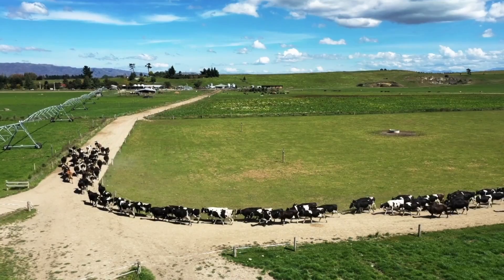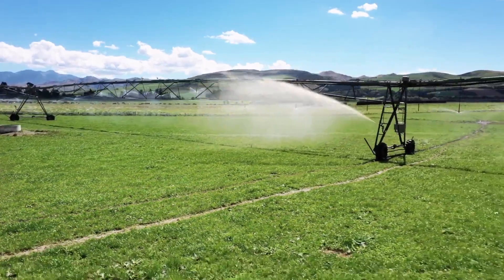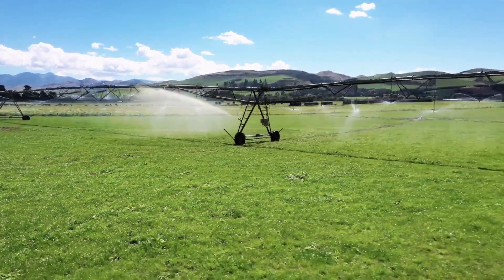We rely heavily on water to run the farm, especially during the dry summers, but it can be hard to keep up with measurement regulations. Now there is an easier way to monitor water use.